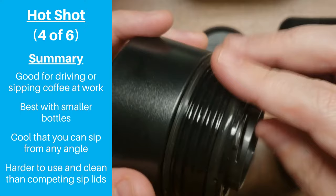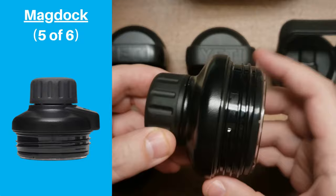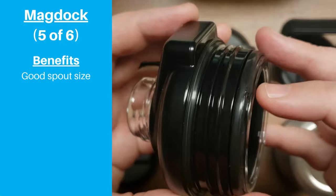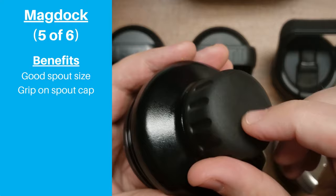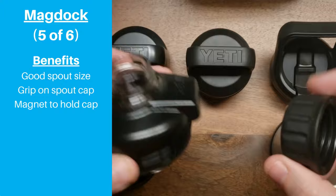Next is the MagDoc lid. This is the lid we were most excited to try because it seemed like an improved version of the chug cap — and we were not disappointed. The spout is the same size as the chug cap, meaning you can get a good amount of water when you need it while also preventing spills. The spout cap is textured for better grip and adds to the feel of a premium product. But the most obvious improvement is incorporated into the name: the spout cap has a built-in magnet that allows it to securely connect to another magnet in the base.